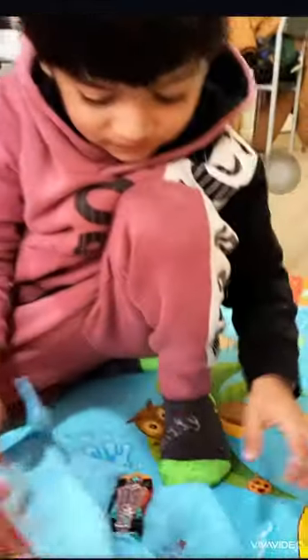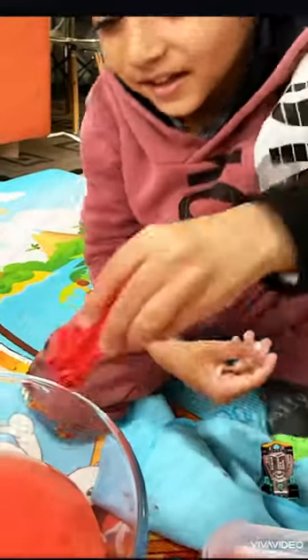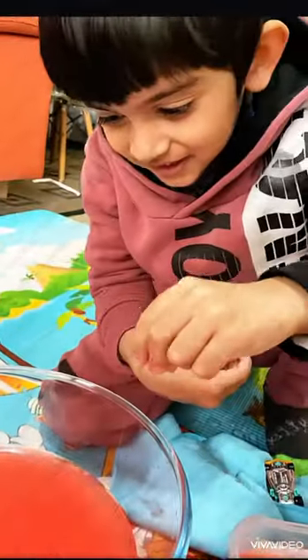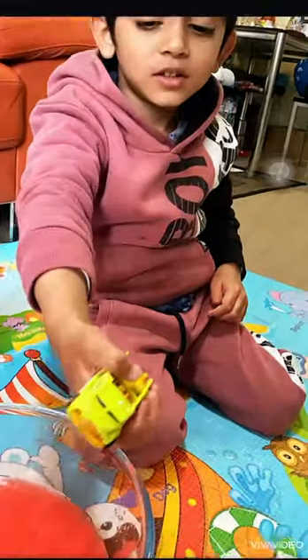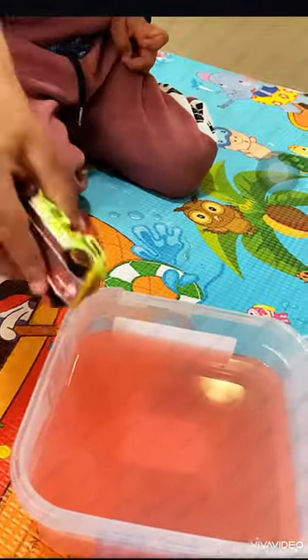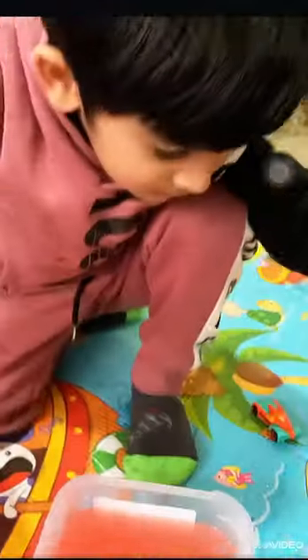Now what do you think this color is? Do you want to try that one now? Yeah, you would like to put it here. That's hot. I like what you found — this one. Put it in the ice.